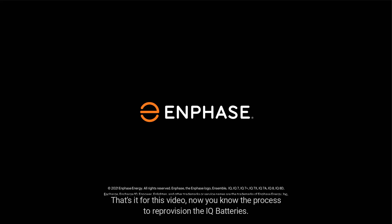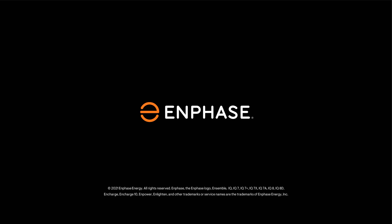That's it for this video. Now you know the process to reprovision the IQ batteries. Thanks for watching another video from the Enphase training team.